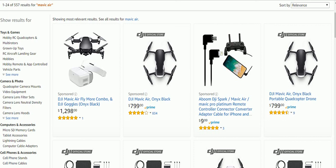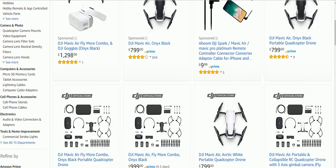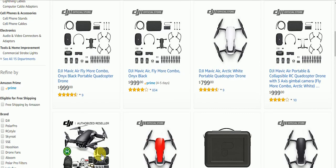Hello everyone and welcome back to my channel. In this video we're going to take a look at the Mavic Air. We are looking at Amazon right now — as you can see you can get one for $799 in black, red, and white.